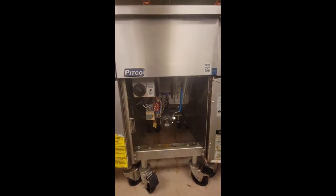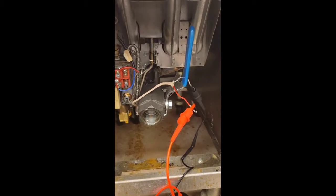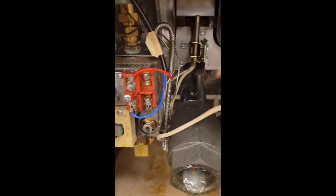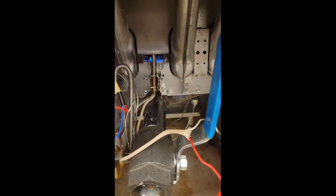Today I'll be discussing thermopile testing. Here I have my thermopile unhooked from my gas valve and just tied into my meter. I will light my pilot and test the output of my thermopile with no load.